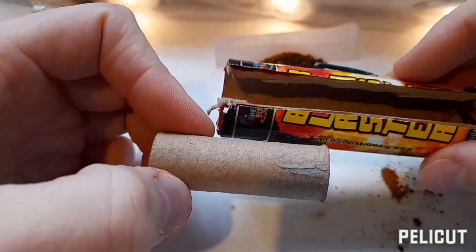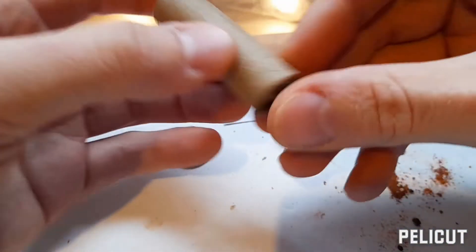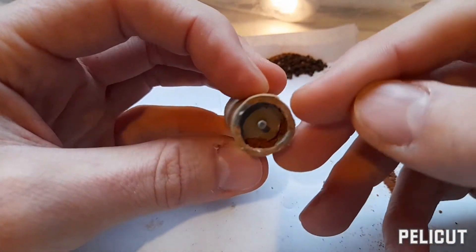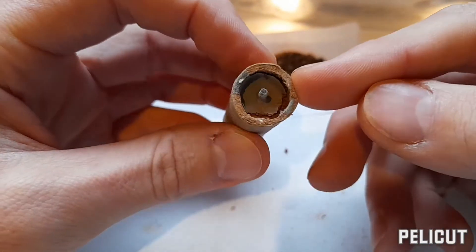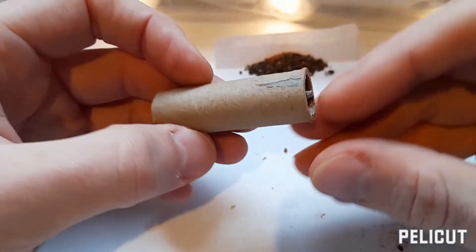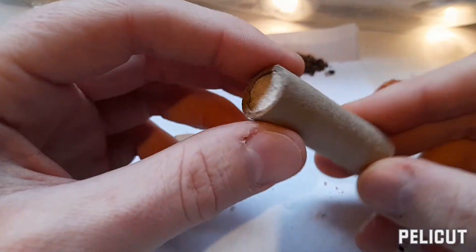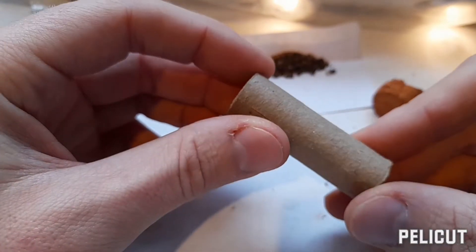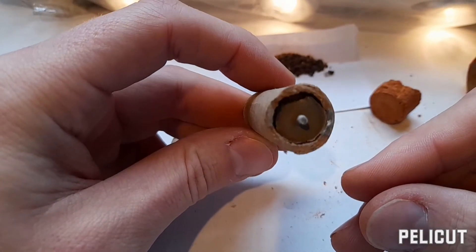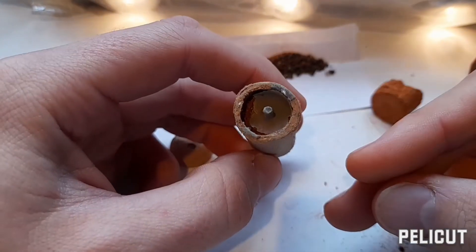Some of them are bigger, some smaller, but they are a cylinder shape. While it's spinning in the air, the timed fuse is burning down — these are timed just right until the shell reaches its maximum height, and then all of a sudden bang — that's what you get. All the effects, the noise, everything is ignited in one go.